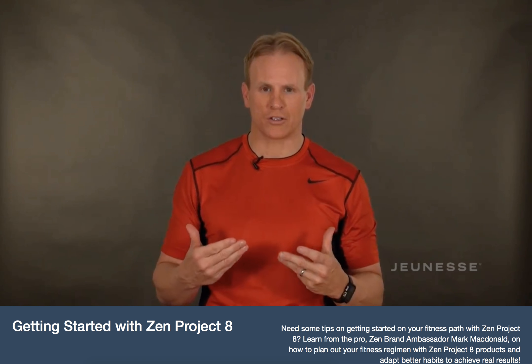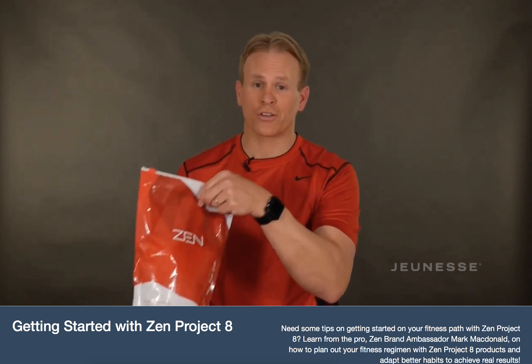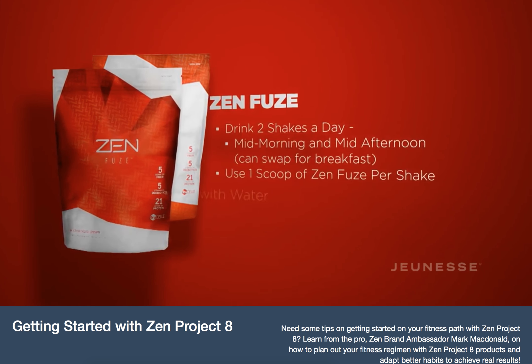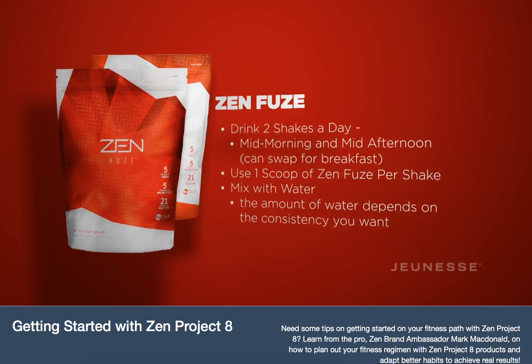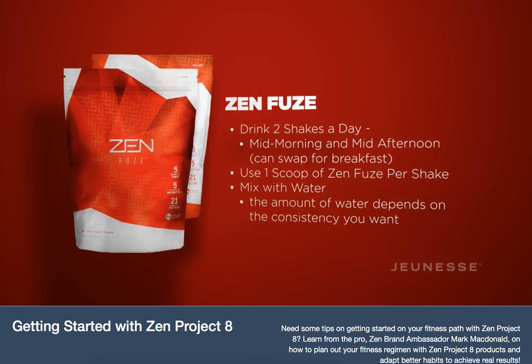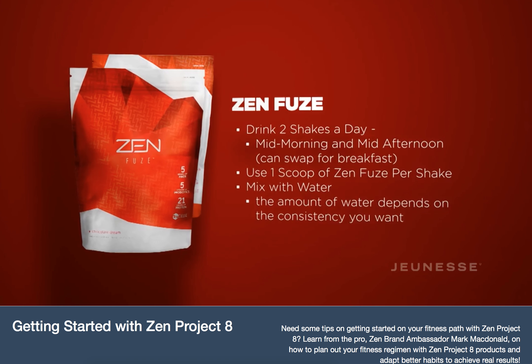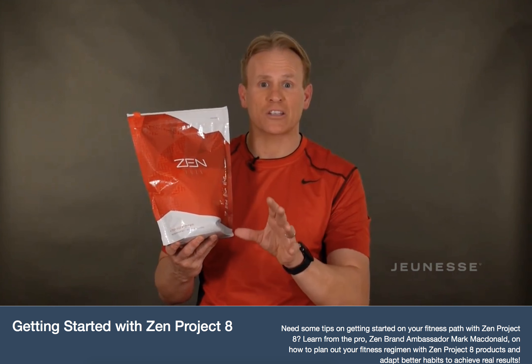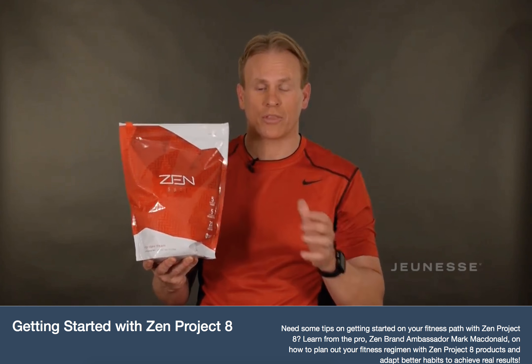The actual products in your detox phase start with the foundational product, Zenfuse. You're going to do one scoop of Zenfuse mid-morning and mid-afternoon. One exception: if you want to have a shake for breakfast instead, you can do a shake at breakfast and then just do a whole food protein, fat, and carb in the mid-morning. Do what's best for you.